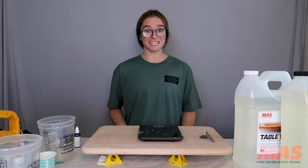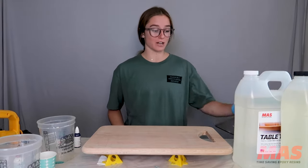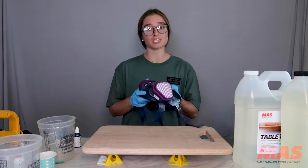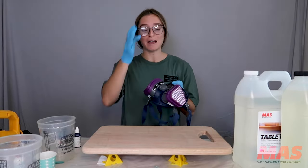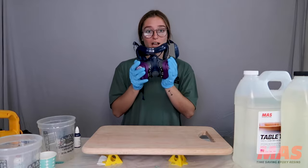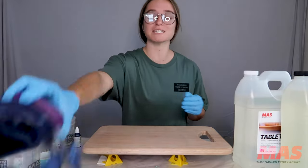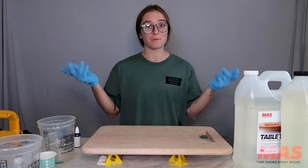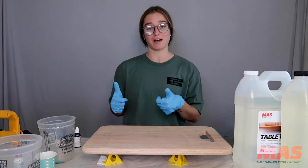Today we're going to be painting our resin ocean onto our cutting board. First things first, make sure that you are being safe — always have your respirator on with organic vapor cartridges. I'm not going to have mine on for the purpose of this video, but this room is well ventilated with the windows open so I should be good.